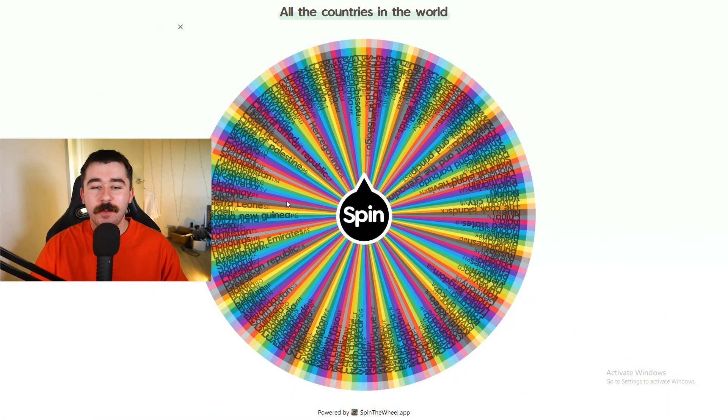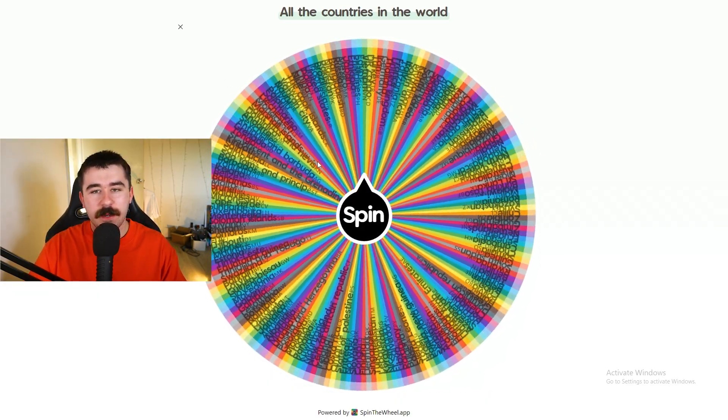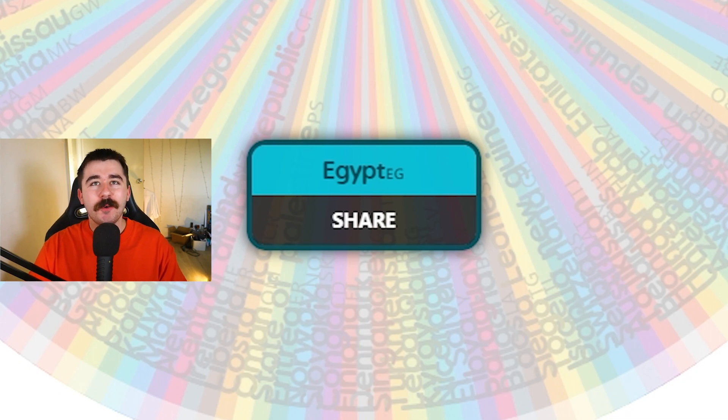Here we are. This is the type of wheel we are looking for. Every single country in the world, plus some territories, I think. So let's get into it. Hopefully you don't get anything too hard. There we go, first spin. What country are we going to be drawing? Egypt. This one could be pretty difficult. To make this one a little bit harder, I'm going to give myself only a minute. Should make it fun. The Egypt flag's pretty simple. There's a little bit of a drawing in it, but that's all.